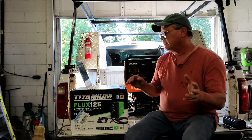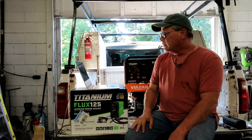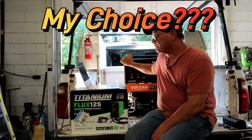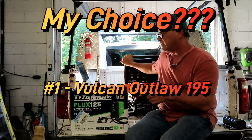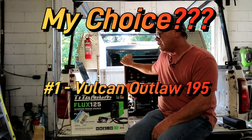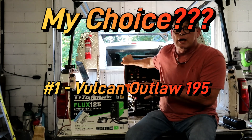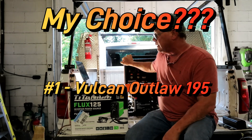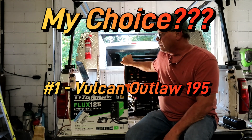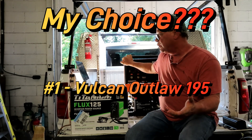Going by all of this — and I'm not Project Farm or anything like that, just my opinions — the best one on this chart is the Vulcan Outlaw. I rate it above the Clutch only because it has electric start and the Clutch doesn't. The Hobart Champion is okay — Hobart's a good company, I'm not going to knock it — but the 145-amp ceiling is just a little too low. You're going to want something that goes up to at least 185 or 195.